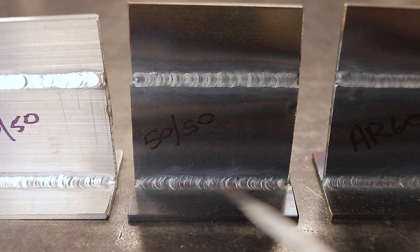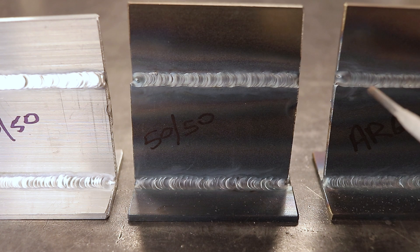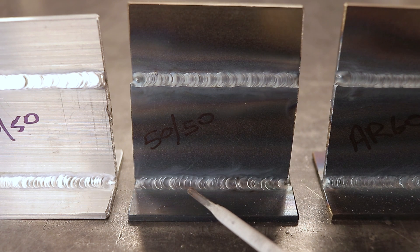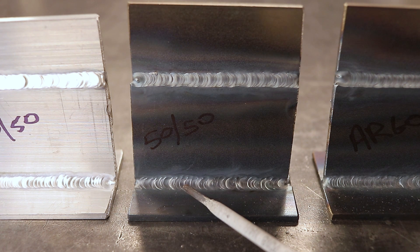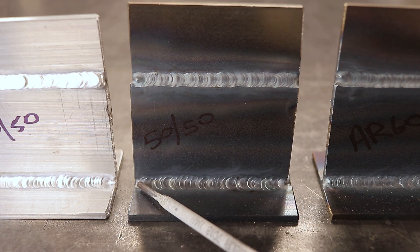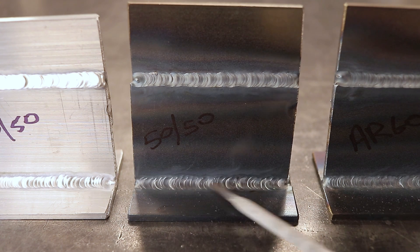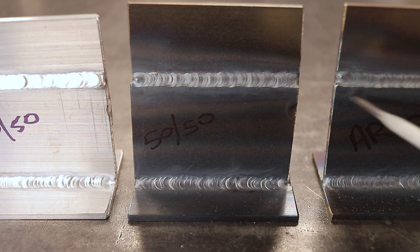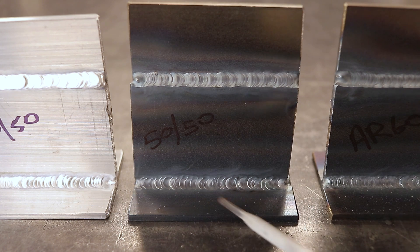Now here's the 50% helium-argon. It's very similar to the straight argon — almost exactly, you can't really tell the difference visually. But I'll tell you, it formed a puddle a lot faster, burned a lot cleaner, and I had to move a lot faster. I had to manipulate the pedal and back off the amps a bit to control it, but overall they both look very similar on the 1/8-inch mild steel.